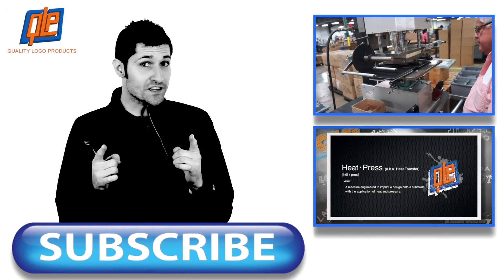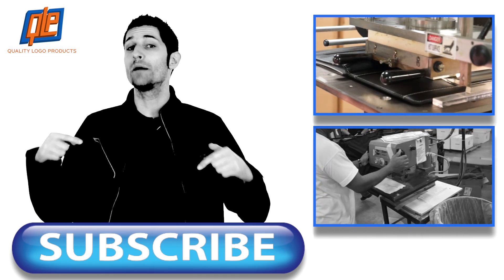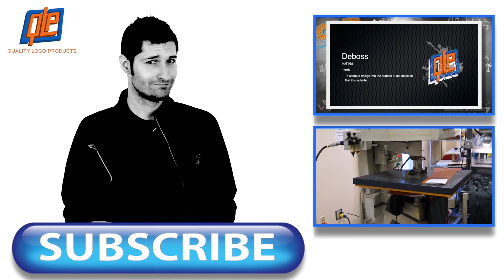If you want to see more of these great printing process videos, click right over here. More importantly, click here to subscribe to our channel, so you can always stay up to date on all the cool stuff we're doing. Go ahead and subscribe, we appreciate it. Please and thank you.